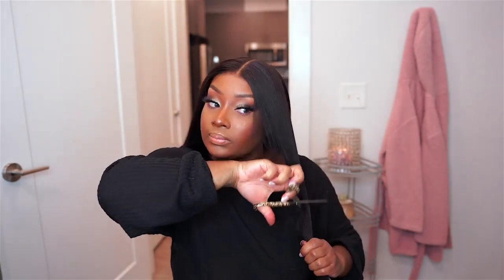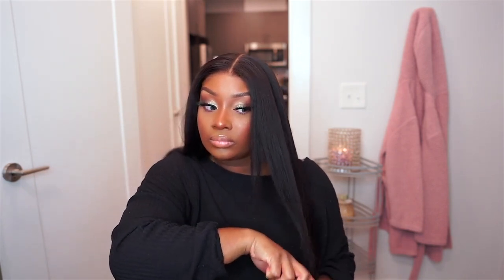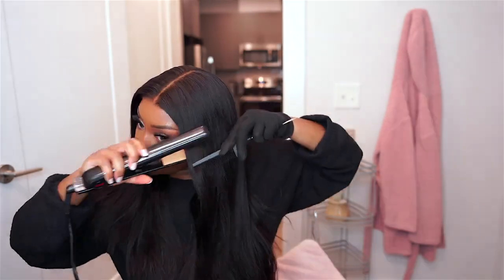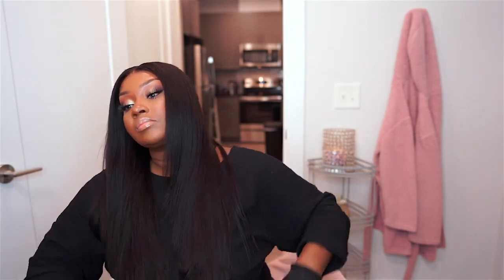Next I'm going to do some face framing layers in the front with my shears. Then I'm going to take my flat iron and bump the ends of the hair — it's going to give a nice silk press bump ends kind of vibe that I was going for today. That's another reason why I did the face framing layers, because it looks so good when you bump the ends of the hair.